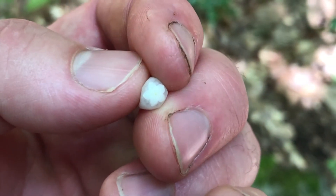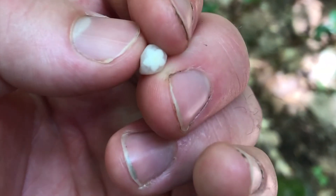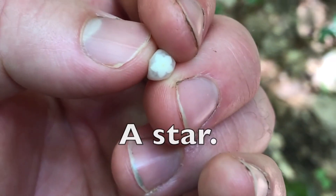The strongest wintergreen taste you'll get in teaberrys, the plant, is right from the fruit. Now also on the bottom of the teaberry, on the berry, will also have the same shape for identification.